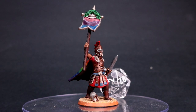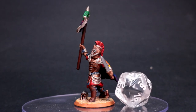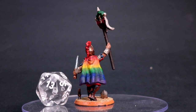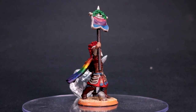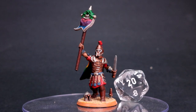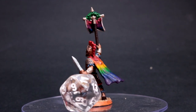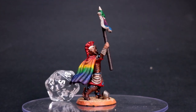So there you go — that is the finished miniature. If you use any of these techniques I'd love to see photos. You can easily use this wet blending technique to get a rainbow effect like I did here, or to wet blend any two or three colors to get a cool ombre effect or a slow transition between colors. Thanks again to HeroForge for sponsoring this video, happy pride month to everybody, and we will see you in the next video!